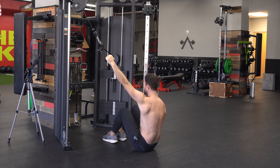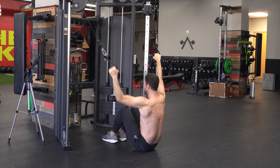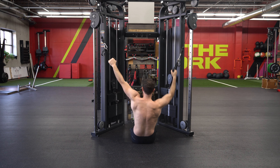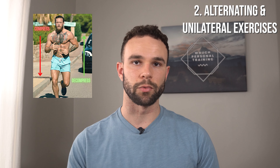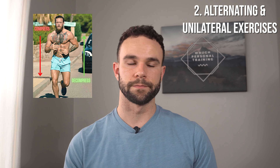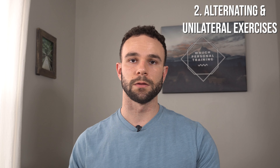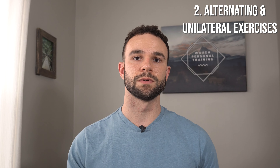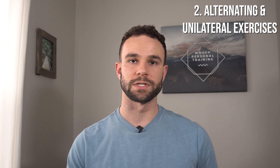Switching over to alternating exercises and unilateral was extremely beneficial. Alternating is the most beneficial thing you can do in the gym because it allows one side to compress and the other side to expand, and then go back and forth left to right. This has the same effect as when we walk or run — a reciprocal motion. So with my right shoulder, every time I was pressing on the right with a dumbbell and then alternating to the left, that allowed for pressure management between the left and right side throughout the set, versus a bench press where all that pressure may be further down on one area.